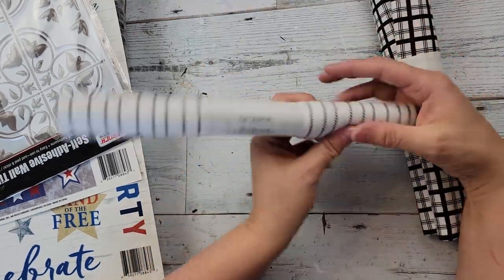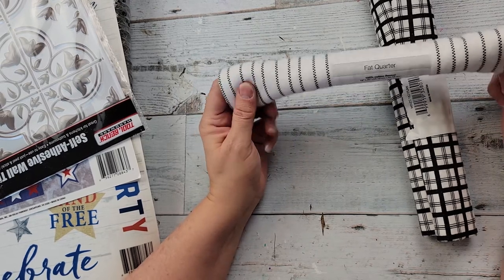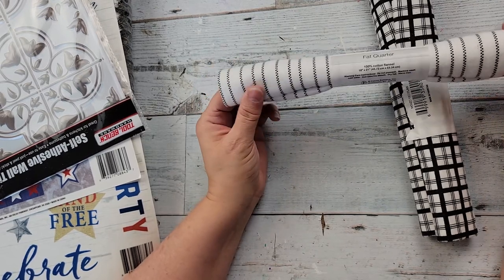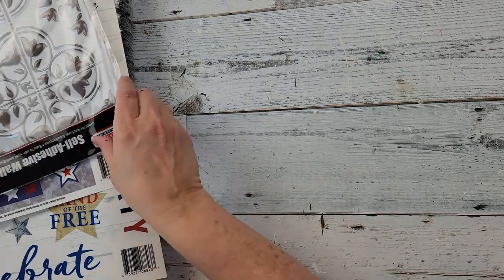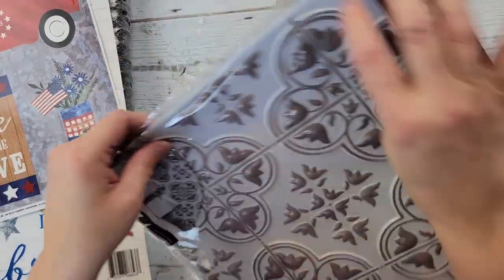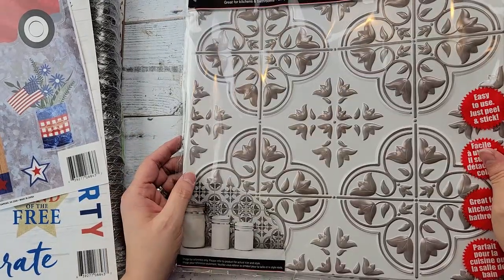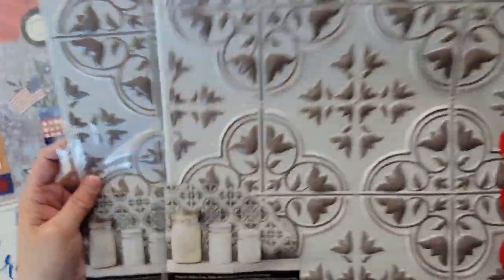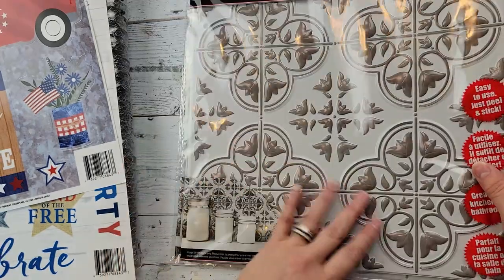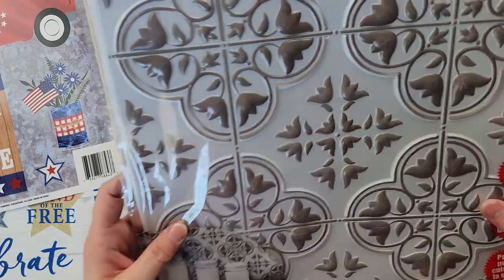This is more like a ticking stripe — they call it ticking — and this is flannel as well, but I really liked it and thought it might go good for some farmhouse DIYs. Then I found these — I just have the gray one — and I saw 'She's So Crafty' did something with these the other day. I found these that have the coloring in them, so I decided to grab a couple and have them on hand for some DIYs.